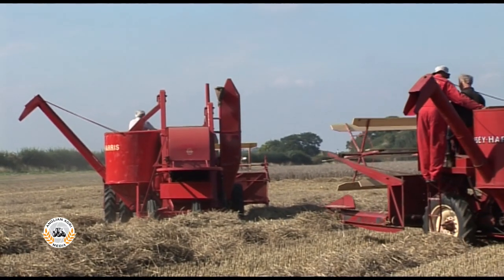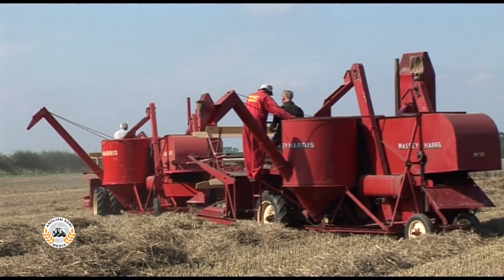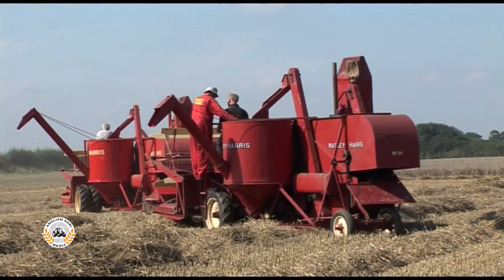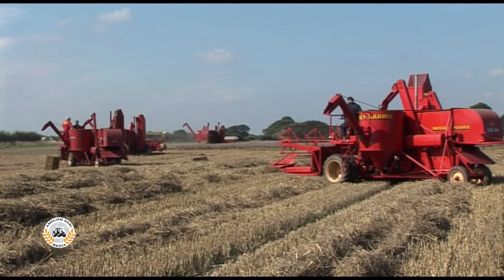With four combines taking a combined 48 feet, it doesn't take very long to finish this block, even with the sedate 1mph forward speed. With that block finished, it's into the rest of the field.